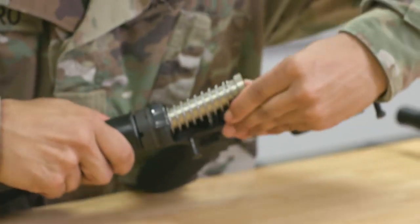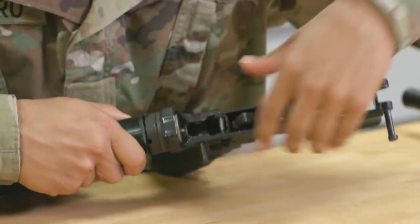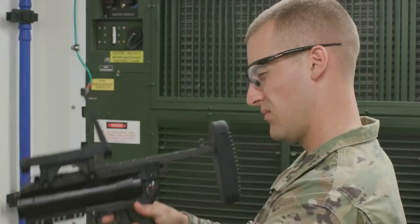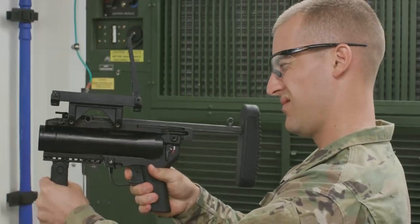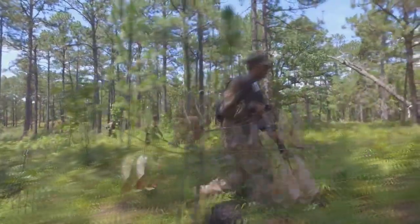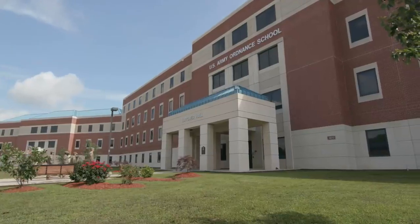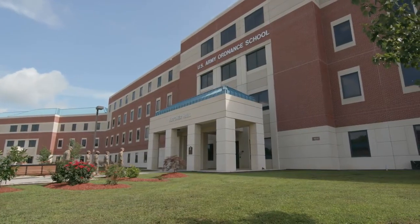To become a small arms towed artillery repairer, soldiers must earn a qualifying score on the ASVAB, or Armed Services Vocational Aptitude Battery Test. After completing 10 weeks of basic combat training, soldiers will receive 16 weeks of advanced individual training at Fort Lee, Virginia.